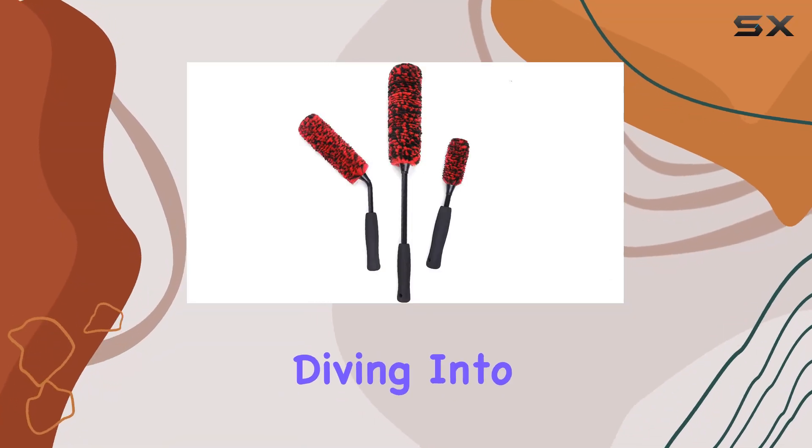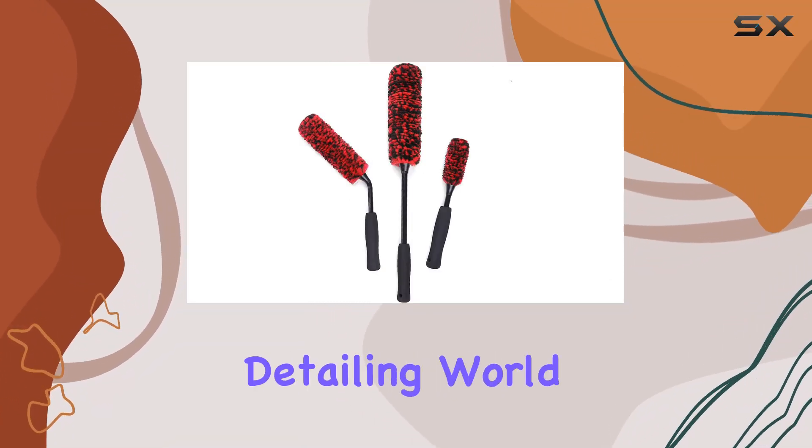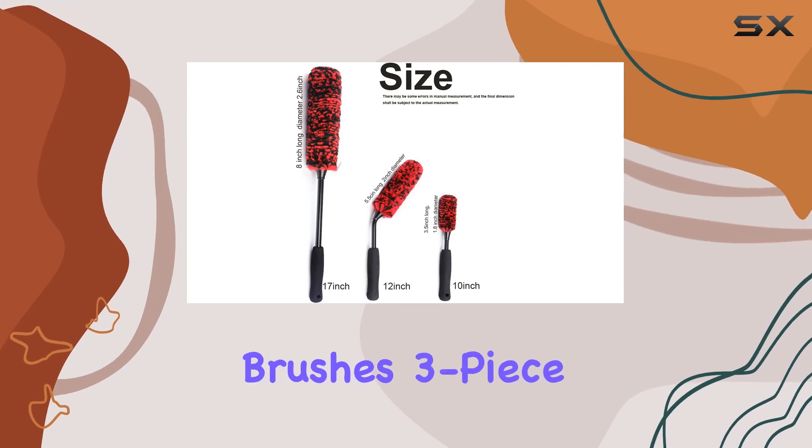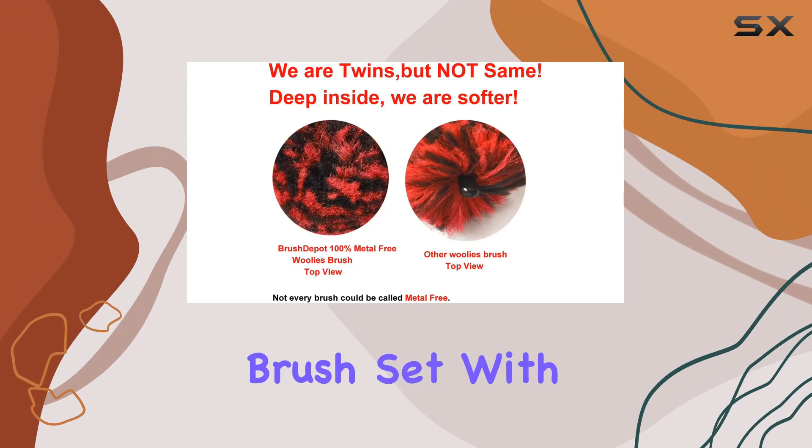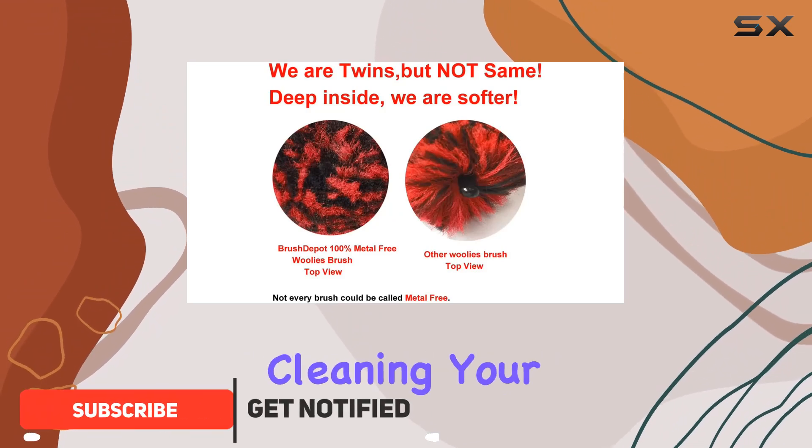Hey everyone, today we're diving into a product that's been making waves in the detailing world: the Car Wheel Brushes three-piece kit. Let me tell you, it's not your average brush set — with these brushes, cleaning your wheels becomes a breeze.